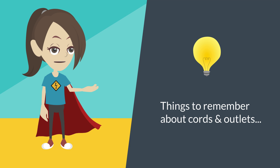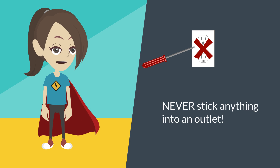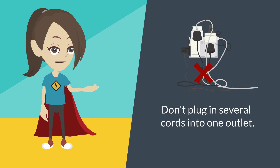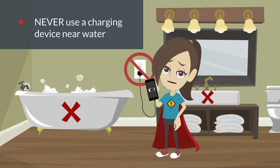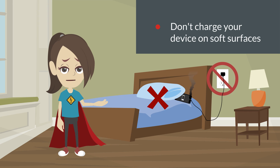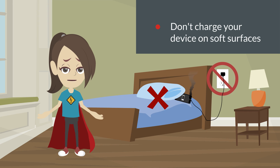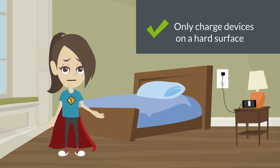There are several things to remember when it comes to cord and outlet safety. Never stick anything other than a power cord into an outlet, and don't plug a bunch of stuff into one outlet or extension cord. Never use a device that is plugged in while you are taking a bath or are in contact with any water. And when it comes to having your electronic devices plugged in, make sure they are placed on a hard surface and unplug them when they are fully charged so they don't overheat.